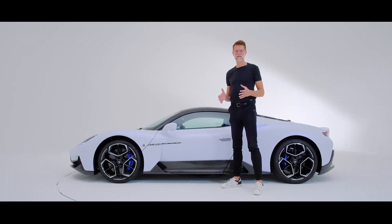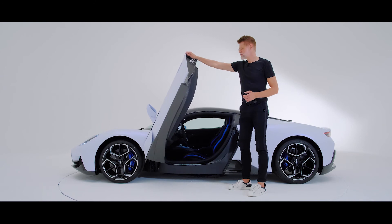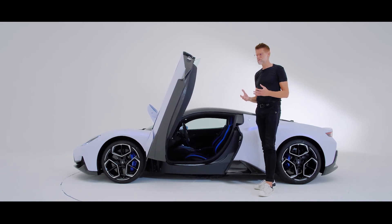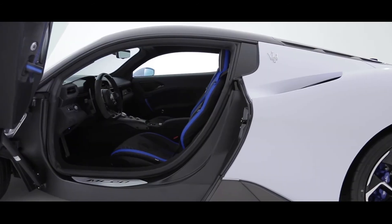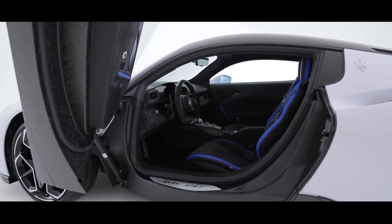One of my favorite elements on the Maserati MC20 are the very dramatic doors that open in supercar-worthy butterfly style. Besides the dramatic look it offers, there's mostly a functional reason we opted for this choice — the ease of ingress and egress with this wide opening, and also to allow the customer to truly enjoy the beauty of the engineering part of this car, the carbon fiber top.